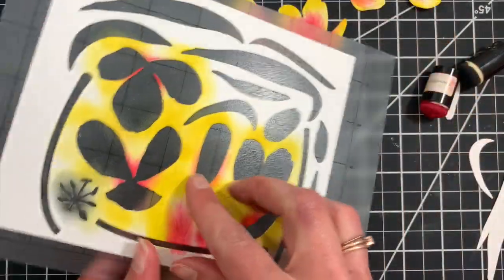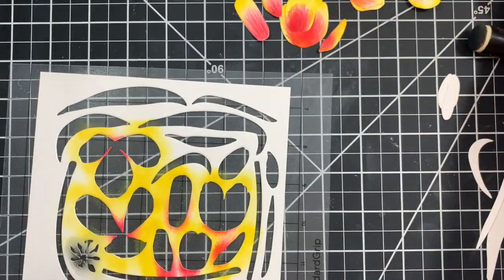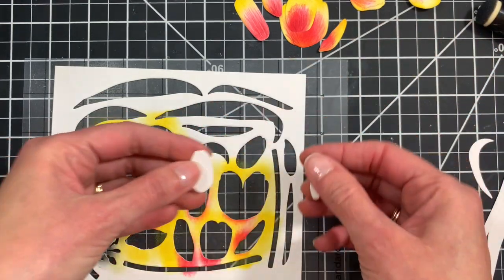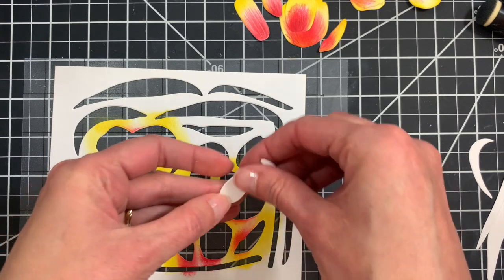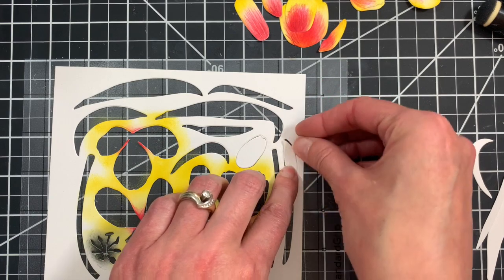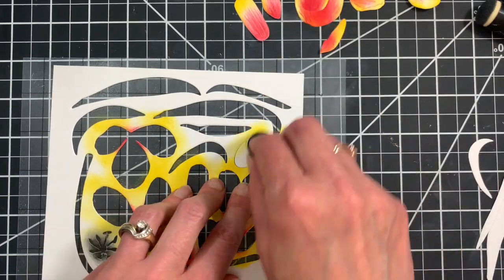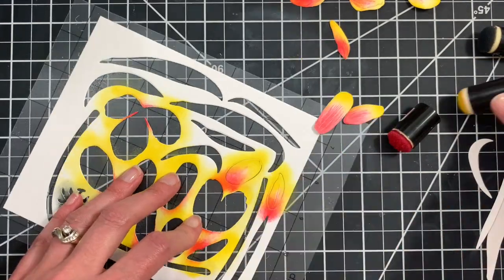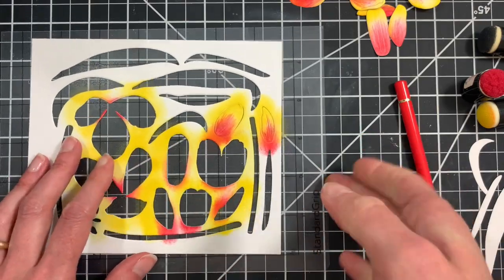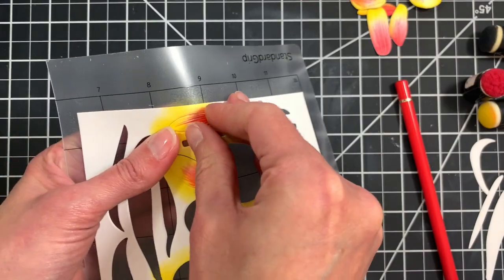We'll set those pieces aside and finish up by adding some color to the little bud. There's also a tulip bud which is two pieces — there's the base and then the detail petal — and we'll add some color to that using basically the same technique. Those petals are colored and we'll set them aside and do the leaves.